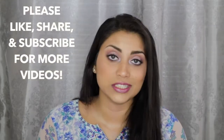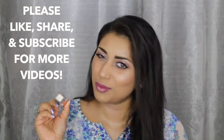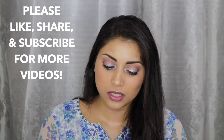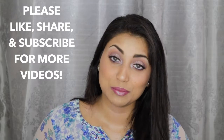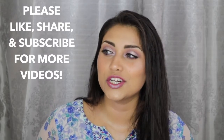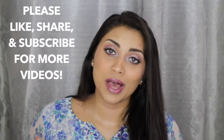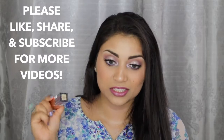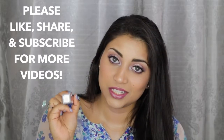I really wanted to try out my new Stila Shimmer and Glow — I believe this one is called Cloud. It is the most beautiful lavender, duochrome-y beautifulness that you will ever see. I got this specifically for Easter, so I'm definitely planning on wearing this for Easter. It's just such a beautiful springtime color.